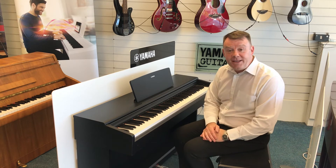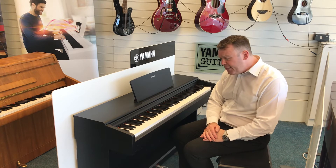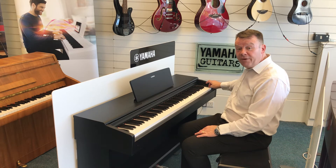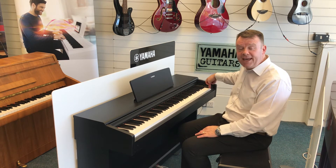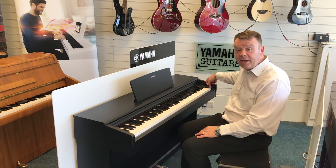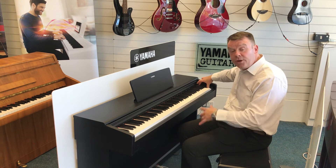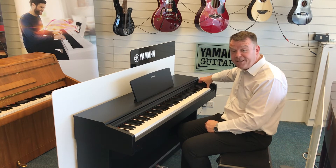So, back to the YDP series. On this type of Digital Piano, it's quite simple really. It's the case that you hold the very top C natural key — the very last key on the right hand side — and you hold it down in position whilst you then switch on, holding the key down.